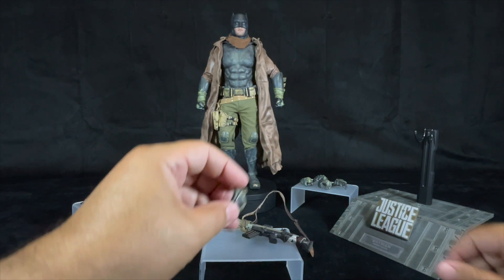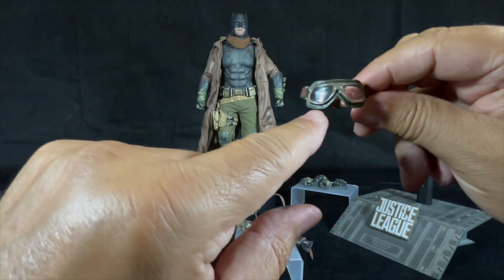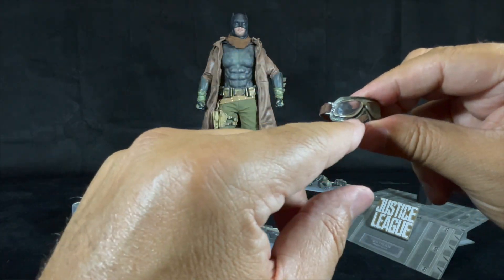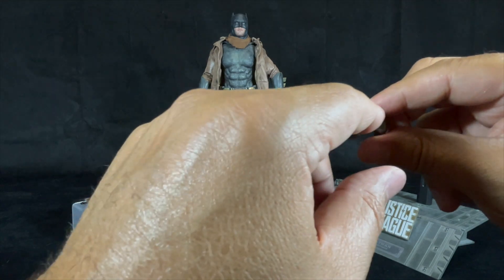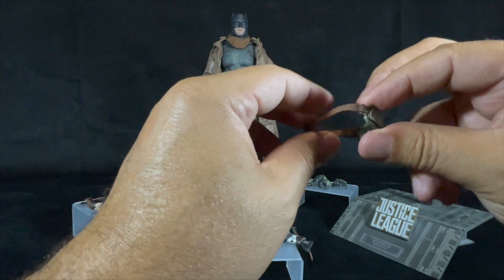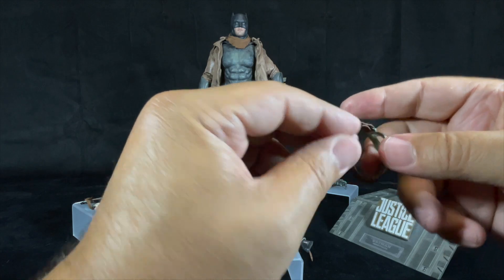And then you have the goggles. The molding is very nicely done with a lot of grime and speckling. Colors are green and bronze around the frame and the middle portions look like glass. This is cool because the goggles go around his head — they put an elastic strap in the back and it's very well secured.